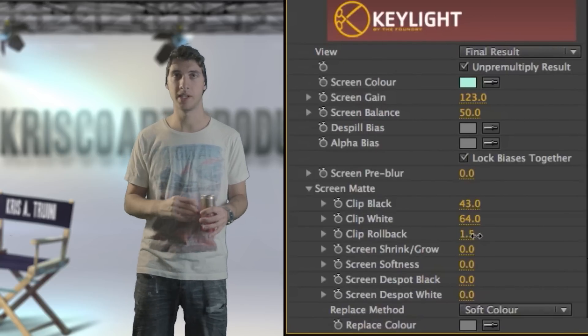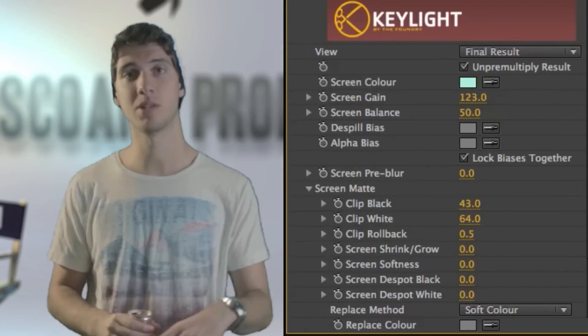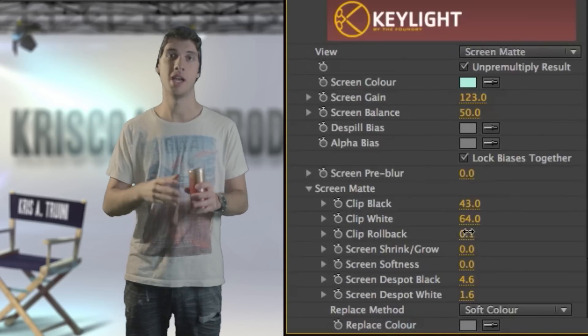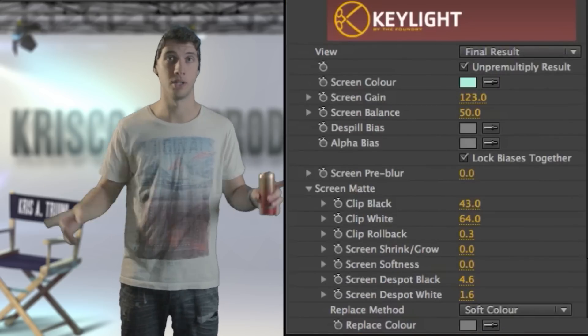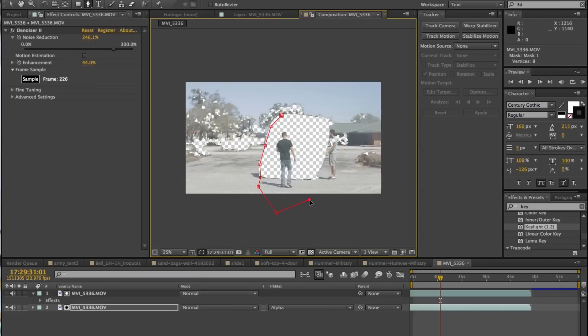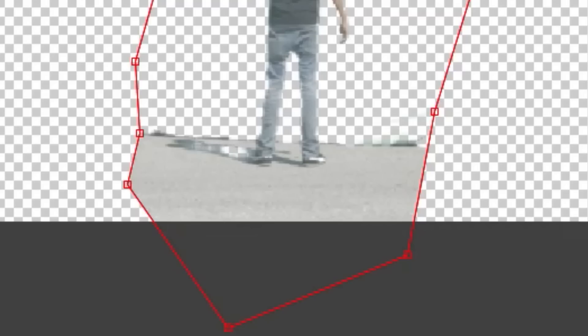Play around with the key light settings. I usually just increase the clip to black and decrease the clip to white. Just mess around with the settings — it may vary depending on the shot. Once you find your adjustments and your image looks fairly decent, it's on to getting rid of everything else other than your subject. We're going to create a rough mask around the guy just walking towards the green screen. In my case, I start to have an issue when the subject gets really close to the green screen because his shadow is starting to reflect some of the green from the green screen, creating weird holes in his shadow.